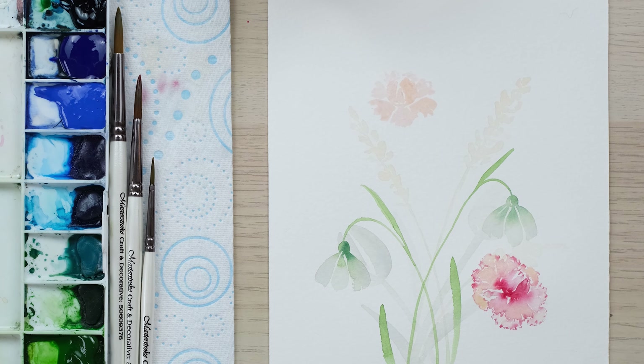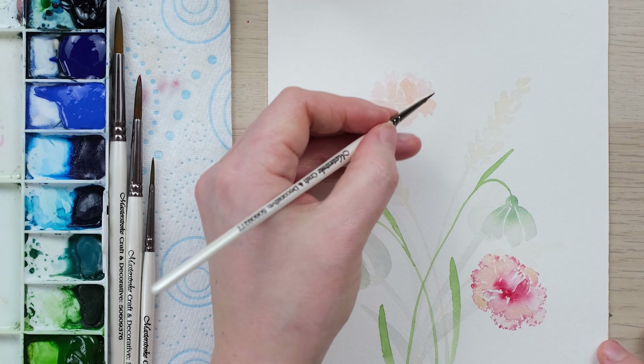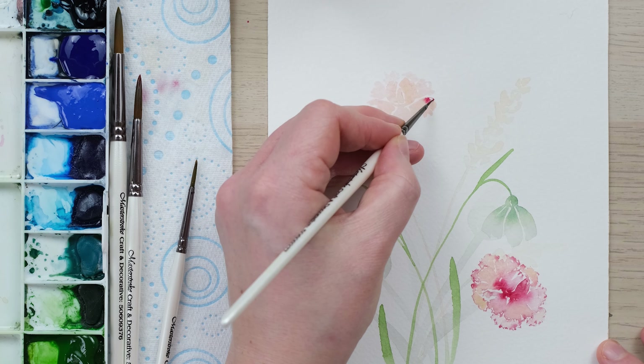I think it's got a real similarity to painting a loose peony, personally.